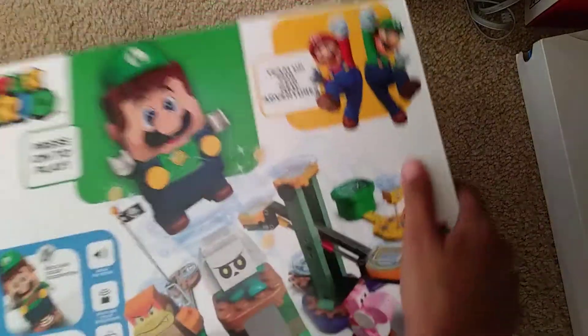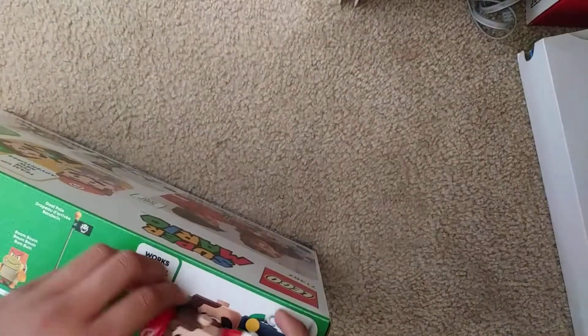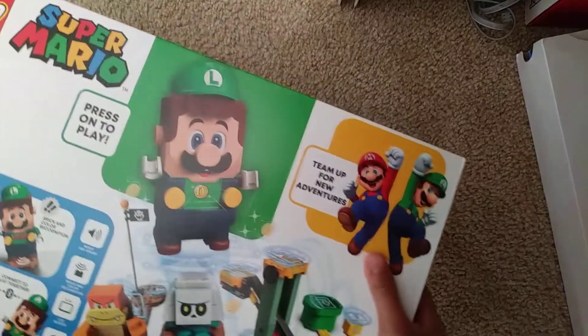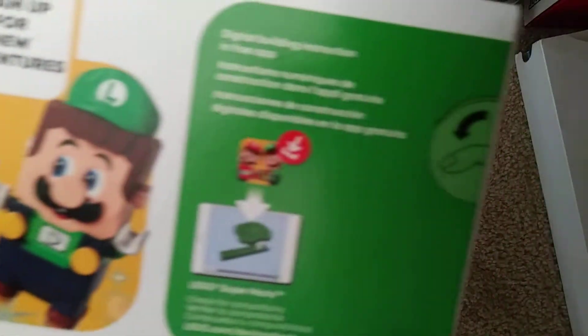Hey guys, we finally got the Lego Luigi! We have the Lego Mario here, so we finally got the Lego Luigi too. The box is not the same as the Lego Mario one — you can play together, and the app is a little updated. So we're just gonna open it now.